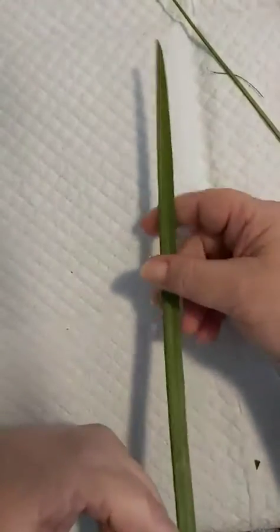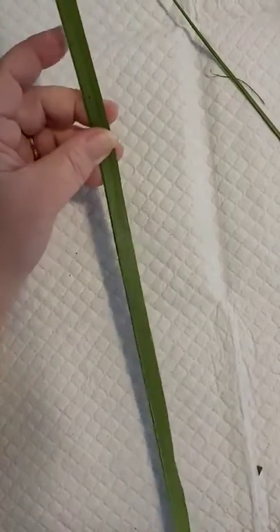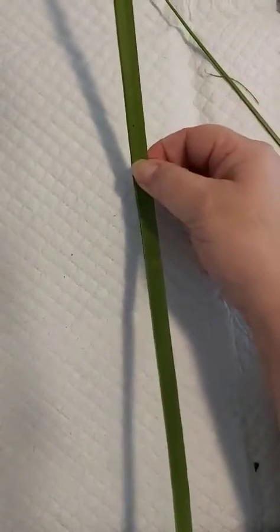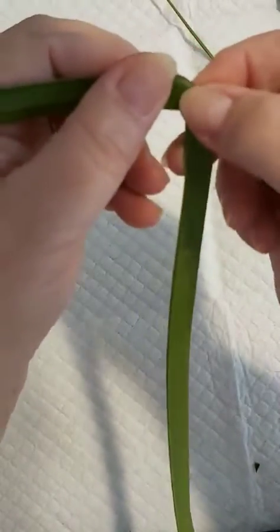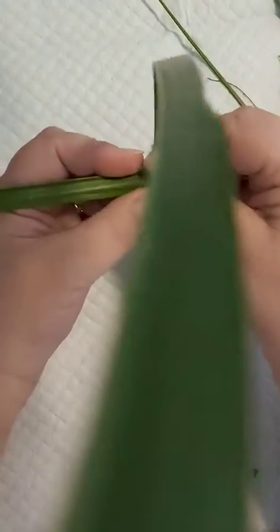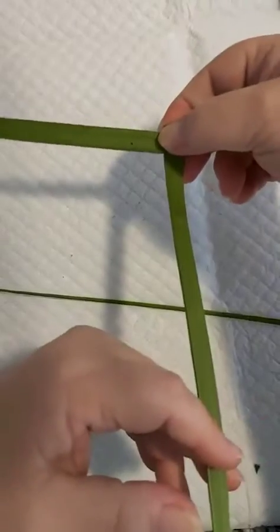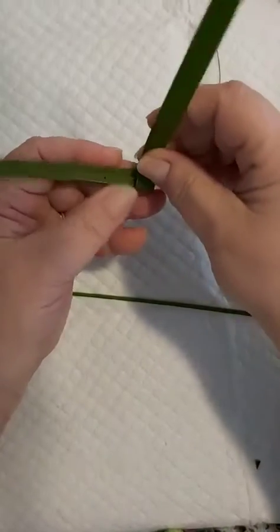I can't get the whole thing in the shot unfortunately, but once again start just a little bit above halfway — two-thirds of the way up — and fold across like that. Then bring the bottom up, then flip it that way, and repeat bringing the bottom up to the top.